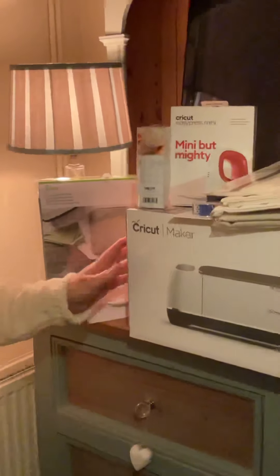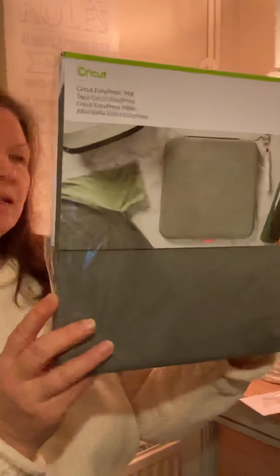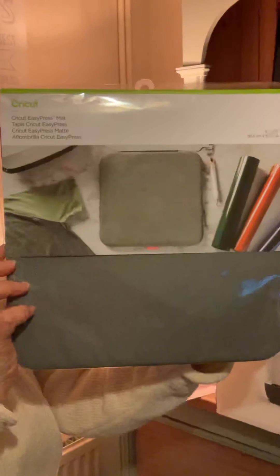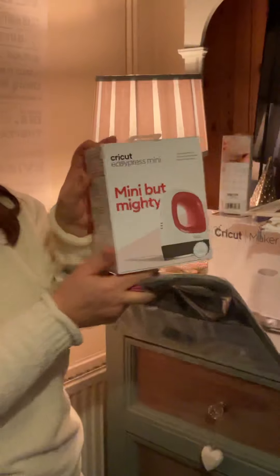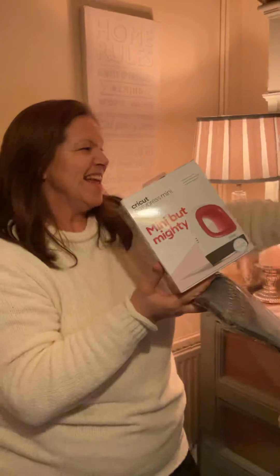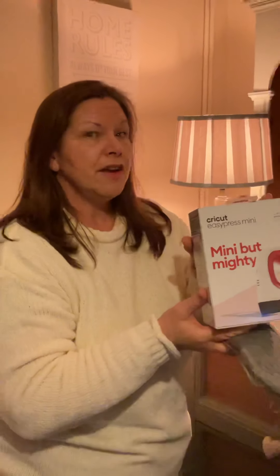Because one of the things I really want to work on is the infusible ink, I've also treated myself to the 12 by 12 heat press mat, which I'm going to use initially in conjunction with the EasyPress Mini. I have ordered the 9 by 9 EasyPress 2, but that hasn't arrived yet — that's going to be more for things like tote bags and possibly t-shirts. But the first thing I'm going to be working on will only need the mini iron.